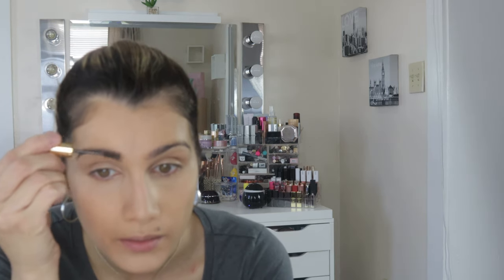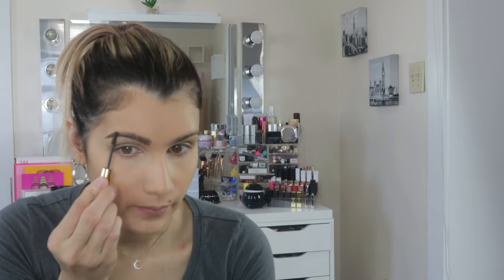I usually use my pencil but since I'm doing small products, this is the only small eyebrow product I found. Everything else is full size. I'm just going to have to leave it like this and finish the other one off camera.